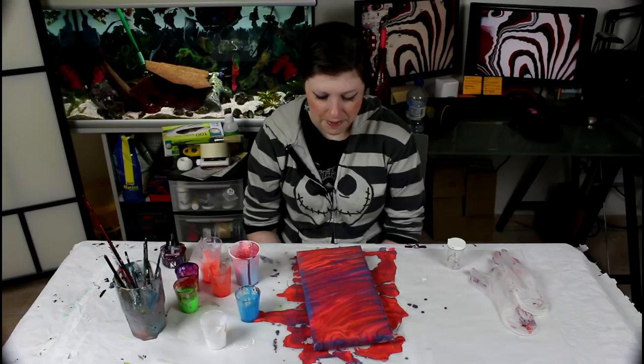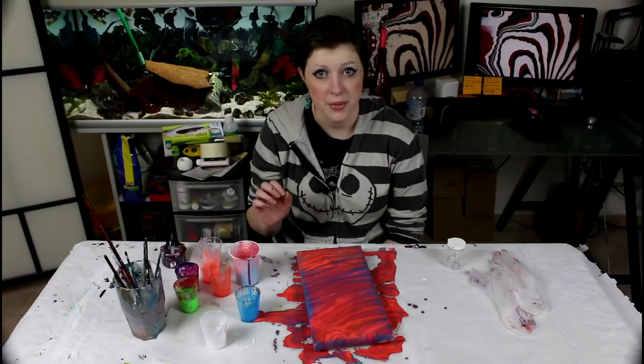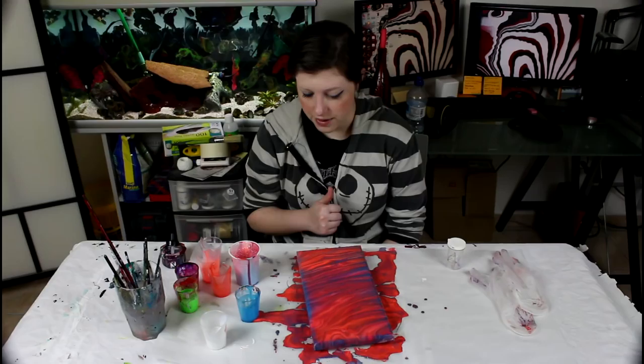I really love the middle part — the blue and how it mixed with the purple. The carmine red mixed into a mid-purple and I love it. It's just a nice painting overall.